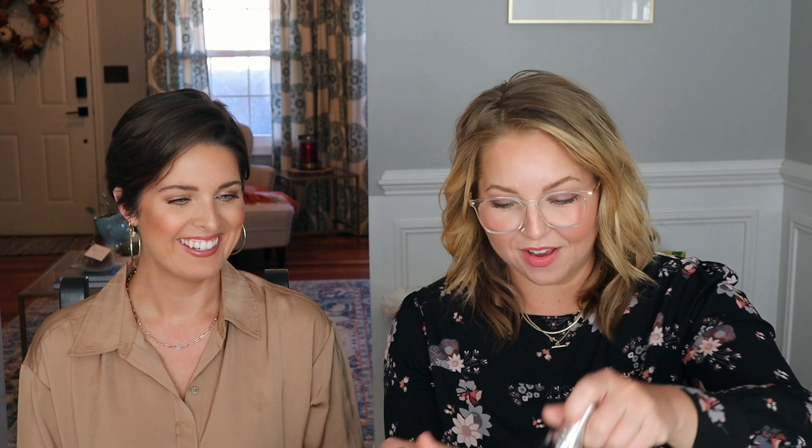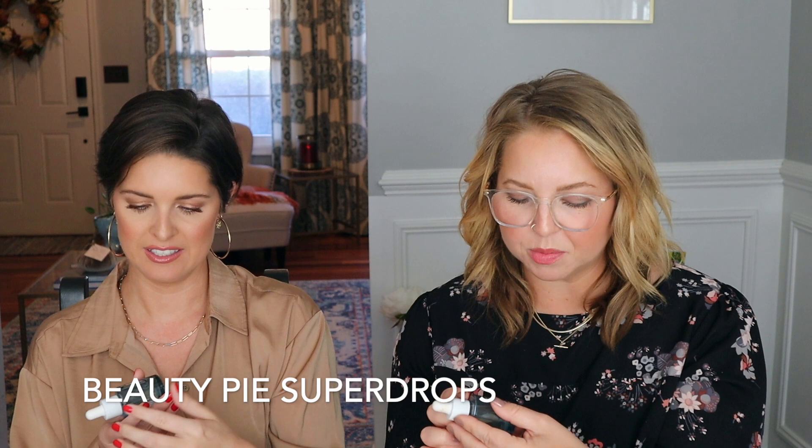We were also sent the Beauty Pie Super Drops Brightening and Oxygenating with oxygen skin and niacinamide. I really like these — I tend to use them in the morning pre-makeup, but would do them at night too. They absorb very quickly but have more than just a watery serum — a little bit of extra oomph. My favorite part is that it's completely fragrance-free. It's just so lightweight and you can totally layer up things over it.